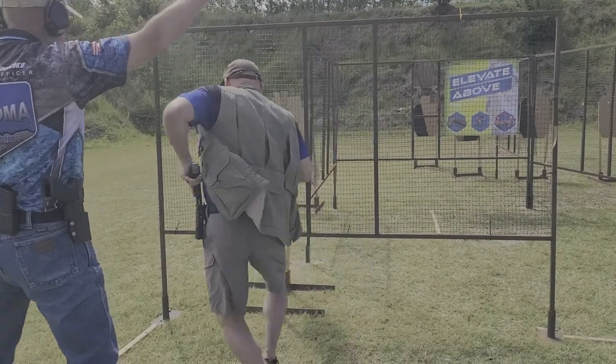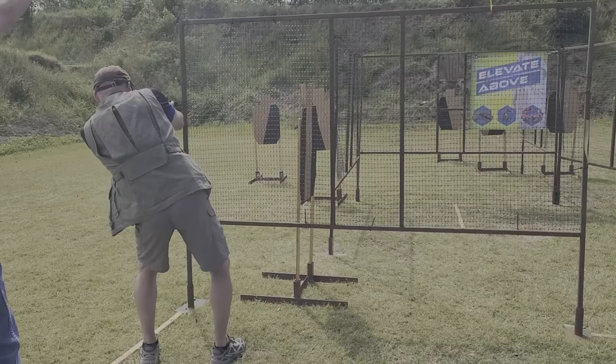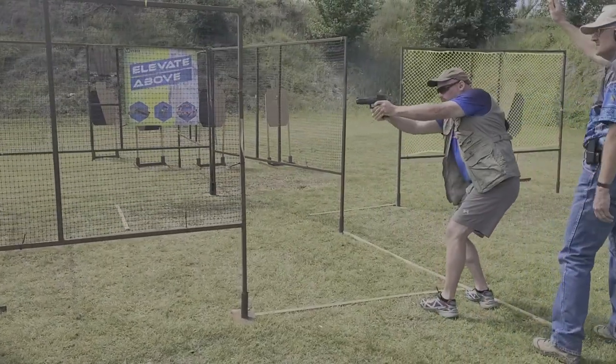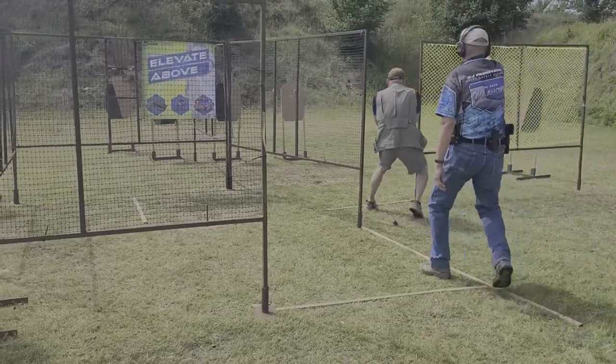Since stages in IDPA are time-based, you never want to have a standing reload. A standing reload is simply that — you're standing in one spot, reloading, and doing nothing else other than burning time.